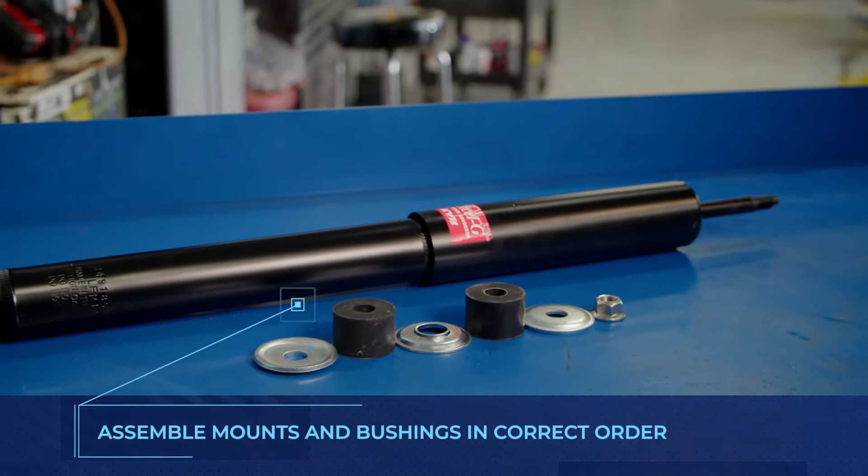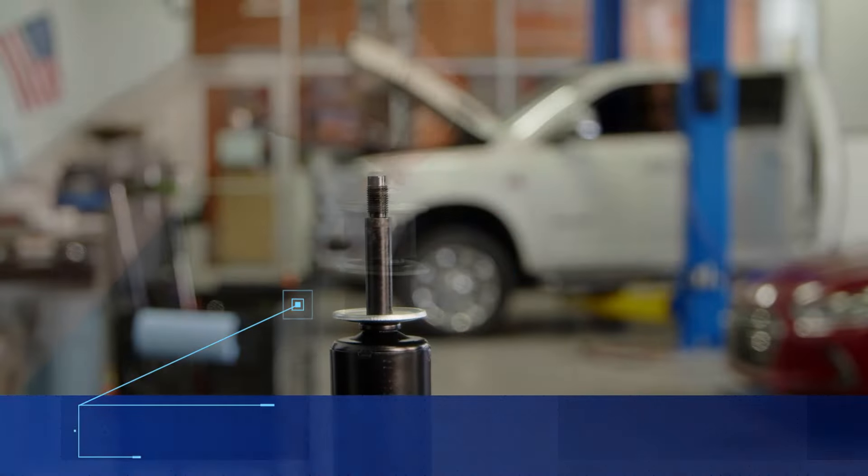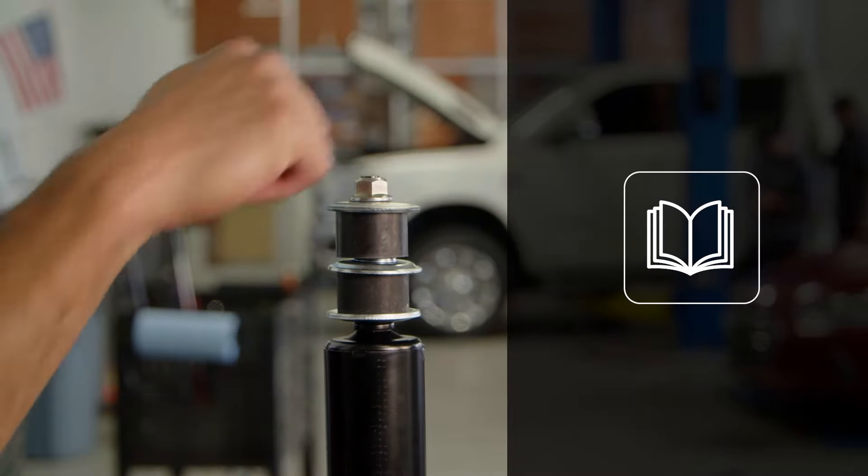If your new shocks utilize a stem mount, be sure to assemble the mounts in the proper order. You can refer to the shop manual to determine the correct order.